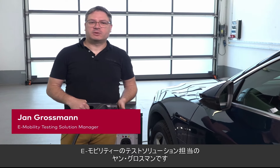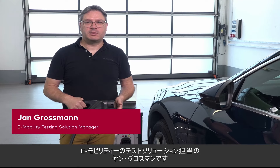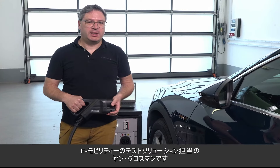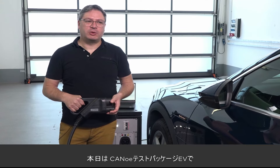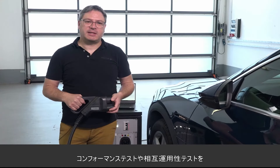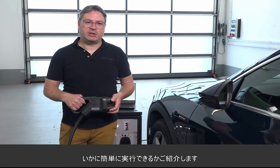Hello, my name is Jan Grossmann. I'm the responsible product manager for the Vector e-mobility testing solution, and today I want to show you how easy it is to execute the conformance and interoperability tests from our CANoe test package EV.